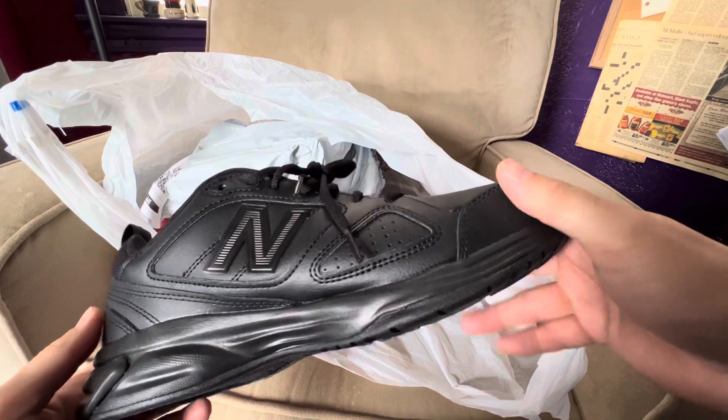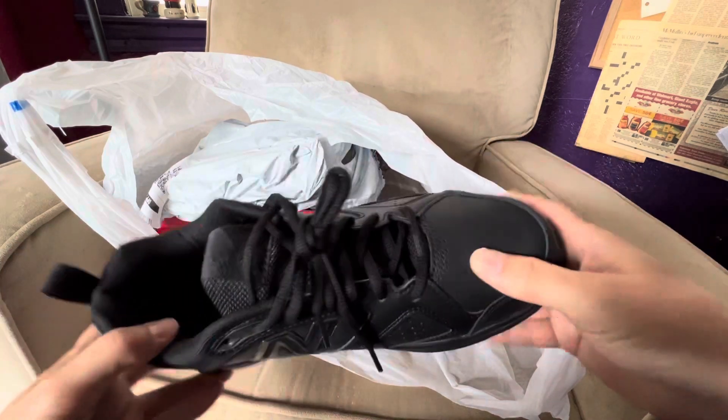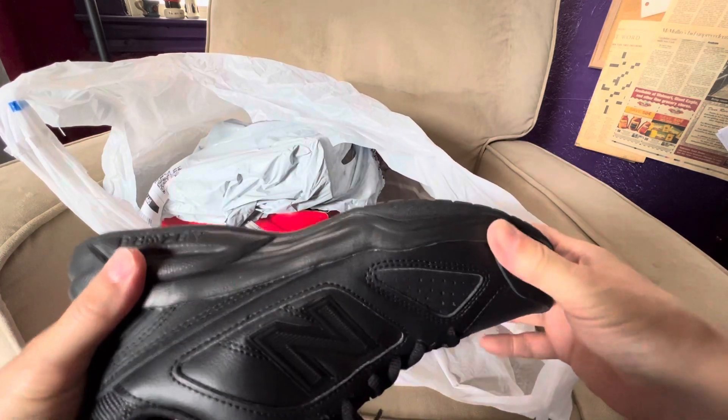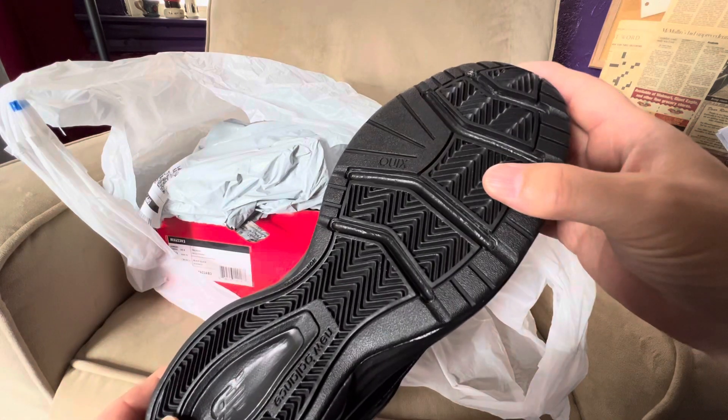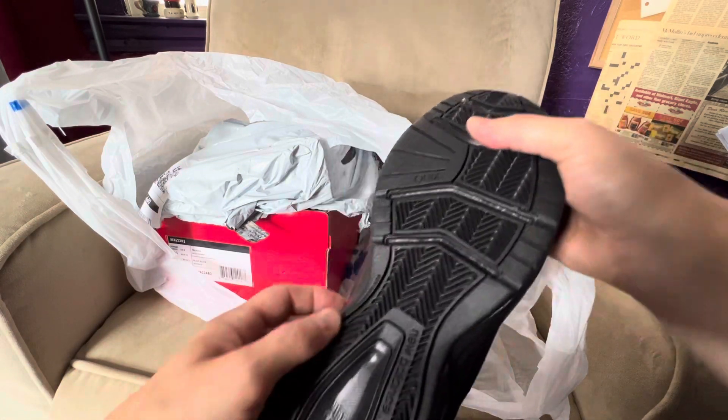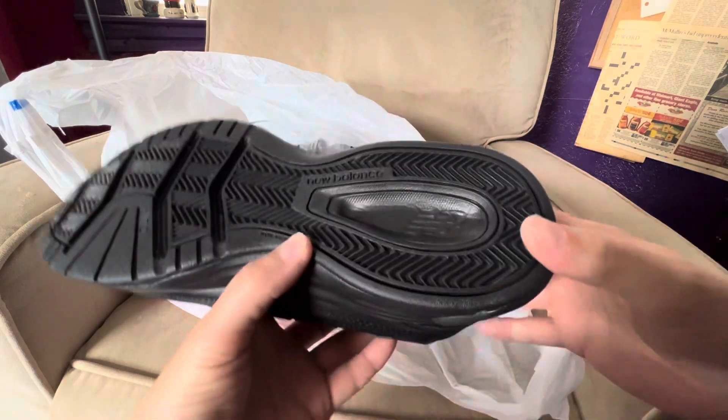They're definitely all black, so if you're wearing these for a job or something where you need all black shoes, you're definitely going to work here. It says non-marking on the sole, so that's kind of cool — you're not going to leave marks on your parquet floors.